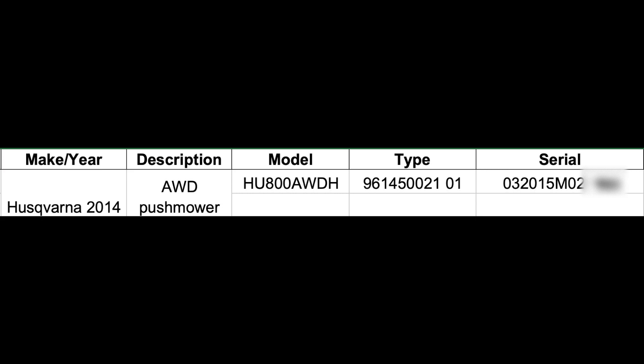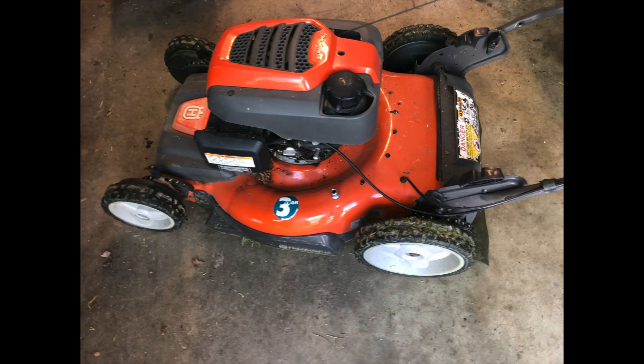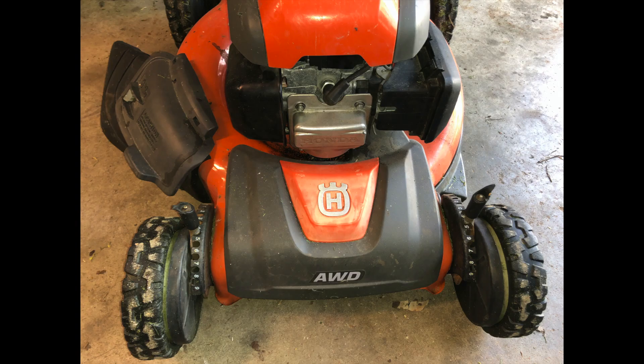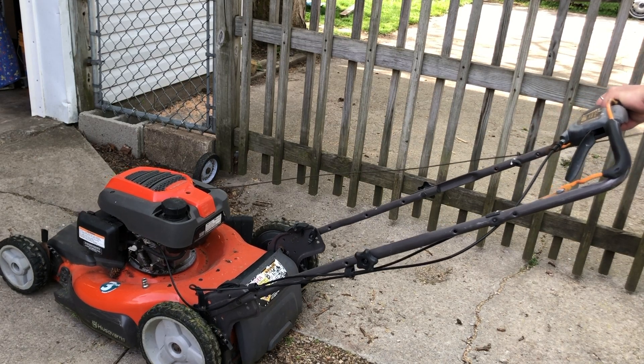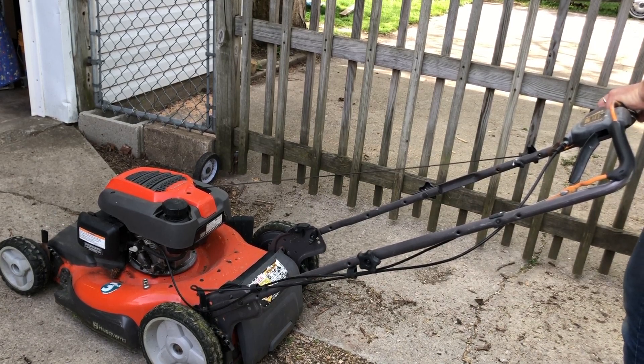This mower wasn't running when I got it, and I figured out eventually that the exhaust rocker was broken because the exhaust valve guide was migrating out of the case and causing contact with the rocker. I've actually got it running right now, but I know it's just a matter of time before the guide migrates out of the case again.